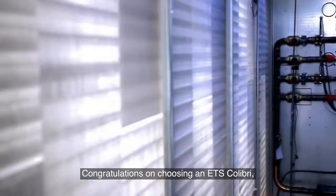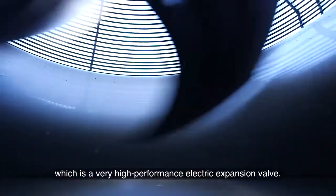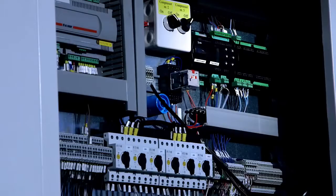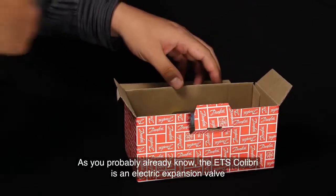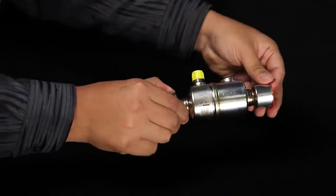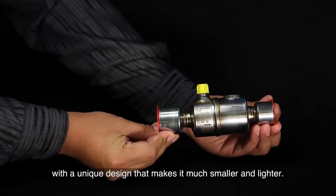Congratulations on choosing an ETS Colibri, which is a very high performance electric expansion valve. In this video we're going to show you how quick and easy installation is. The ETS Colibri is an electric expansion valve with a unique design that makes it much smaller and lighter.